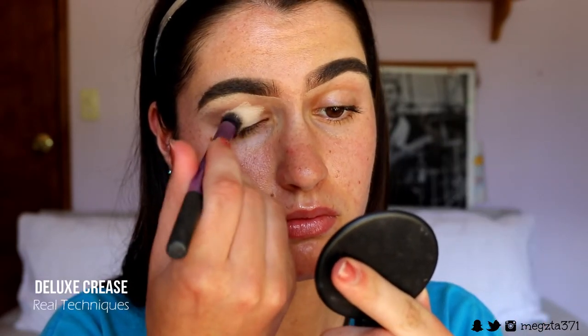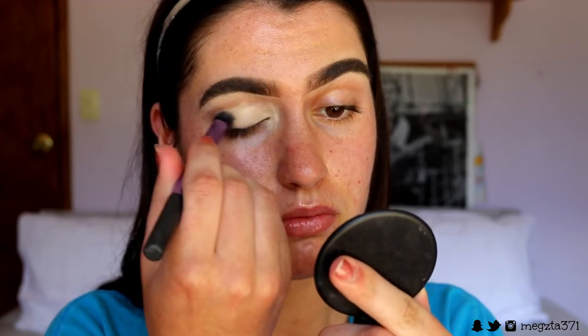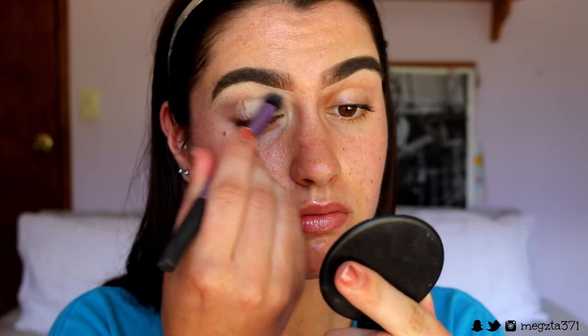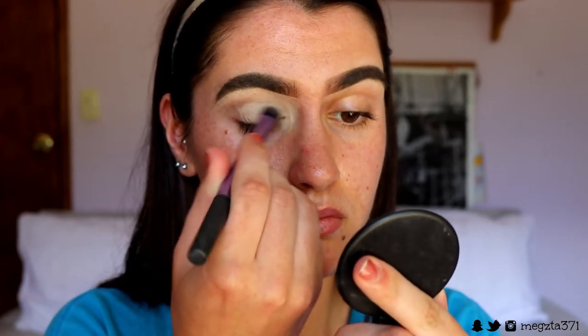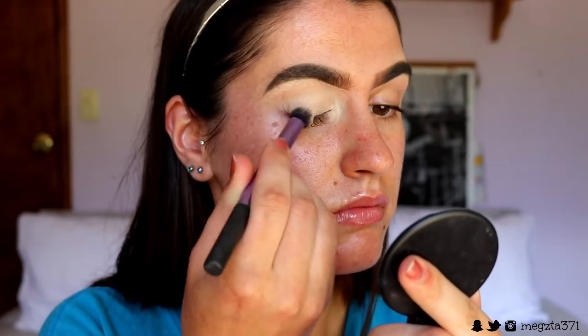We're going to do the eyes first. I'm just going to prime them with my MAC Soft Ochre Paint Pot — it's a nice long-wearing eye primer. It's going to create a nice tacky neutral base for the eyeshadows to apply on top. I'm just buffing that in with my Buffer Brush from Real Techniques.